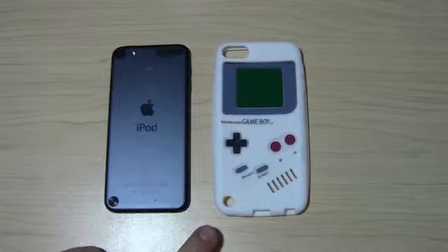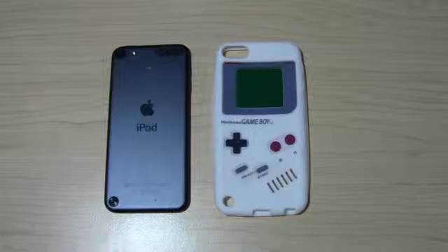I got it on Amazon, but I think it's actually like an eBay kind of cheap China case. So maybe I'll rock it for like a week or less, and if I don't like it, I'm just going to give it away.